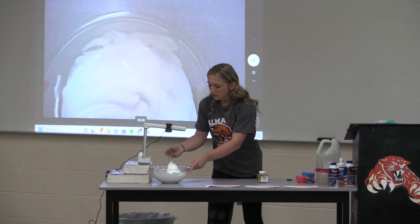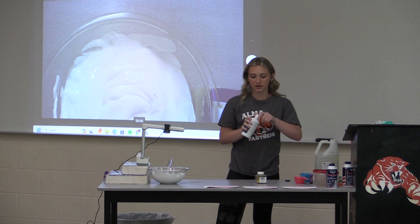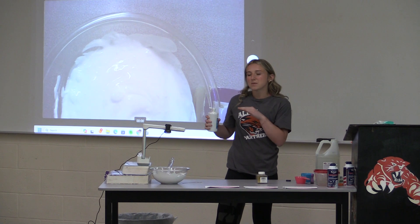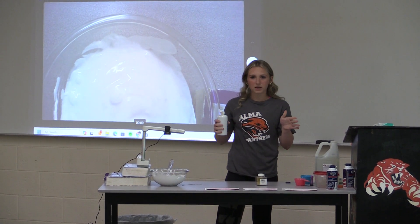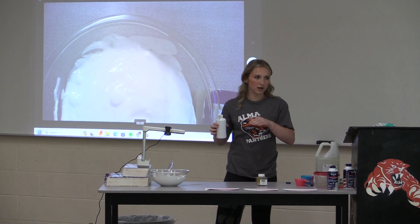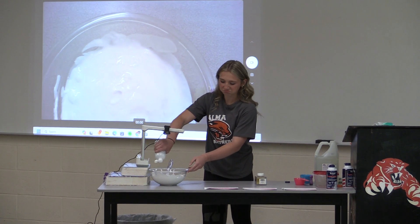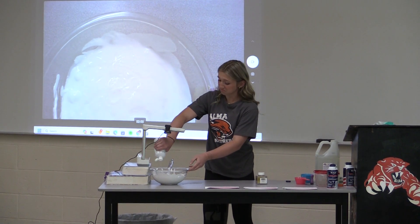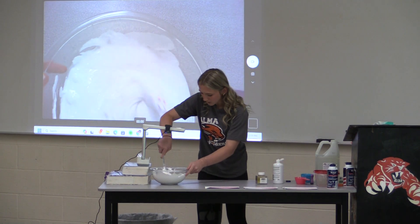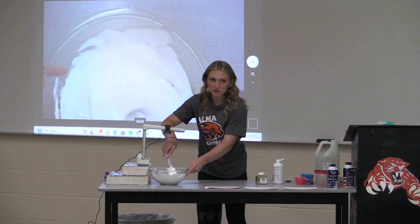When it's starting to look like this, you're going to begin adding your contact solution. This is basically the real eyeballing part. I usually start with about 4 tablespoons of it, because it's really going to make it activate, but you would rather have less than too much — that's basically true with anything, like baking. As you can see, it's starting to form in the middle. That means it's working — you want that.